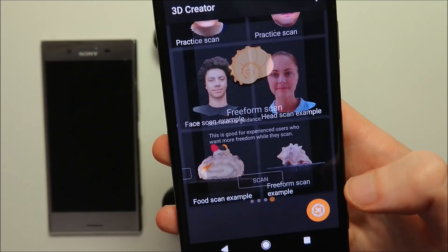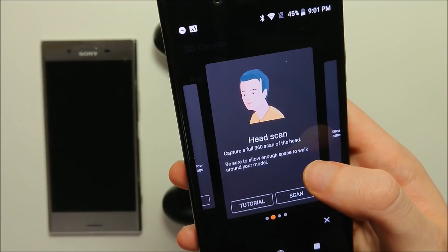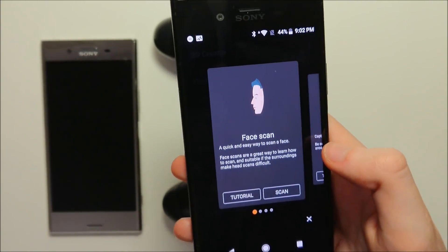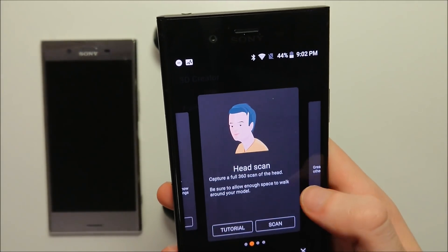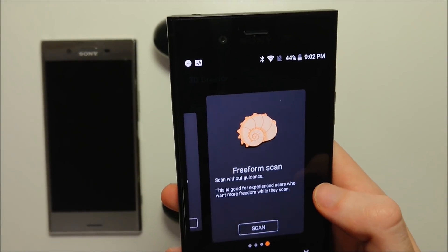I'm going to press right here in the bottom right corner. There are basically 4 different options. You do need to do the face scan at first, so you need to complete at least one face scan before you unlock the other 3 options. The first one is face scan, then you have a full head scan, a food scan, and then the last one is just freeform scan.